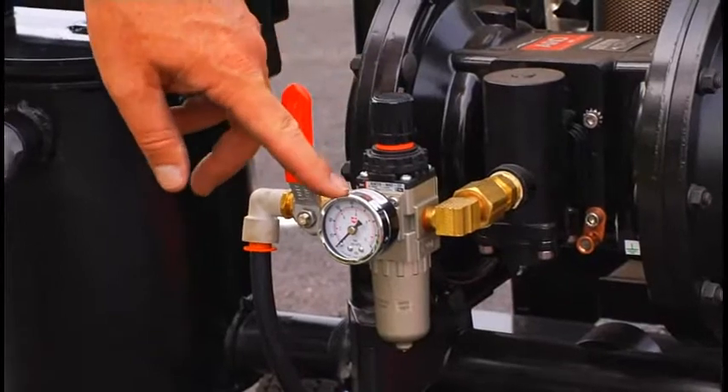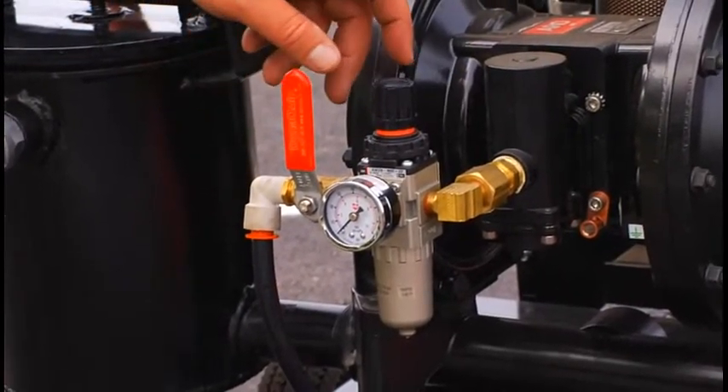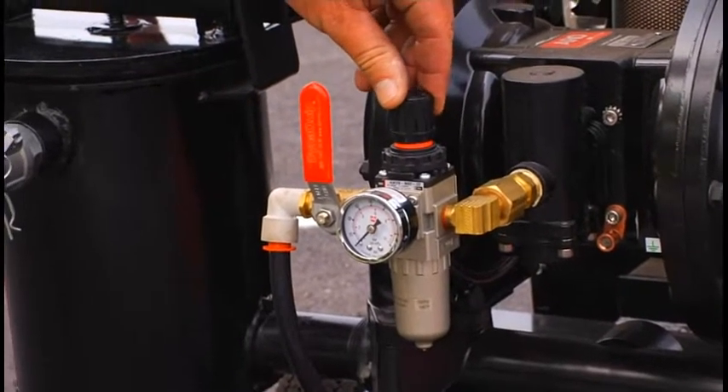This is the pressure regulator and gauge. The regulator is set for 40 psi. For more pressure, turn clockwise. For less pressure, turn counter-clockwise.